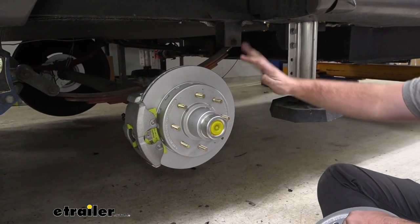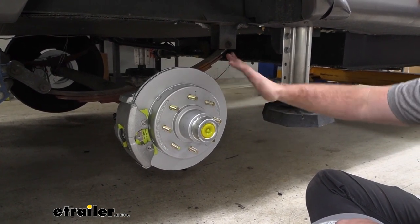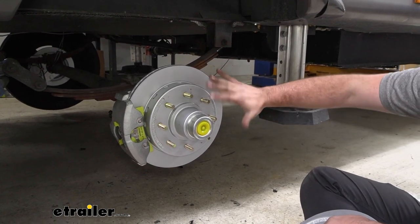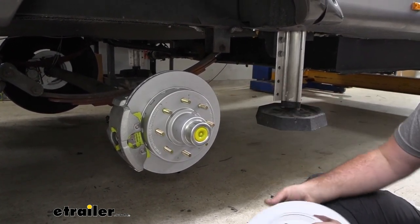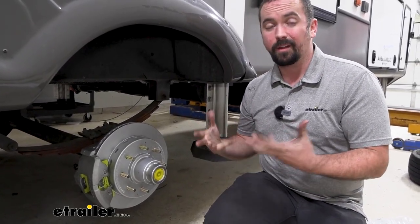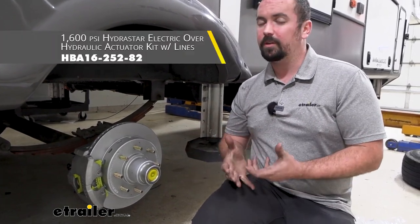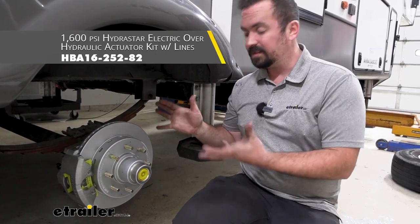Here we have an integrated hub and rotor one-piece assembly, which keeps uneven wear on the rotor to a minimum since there's no movement between parts. As for other components you'll need, you'll need to pick up a hydraulic line kit and an actuator — when choosing an actuator, make sure you get one rated for a minimum of 1,600 PSI for these to operate.